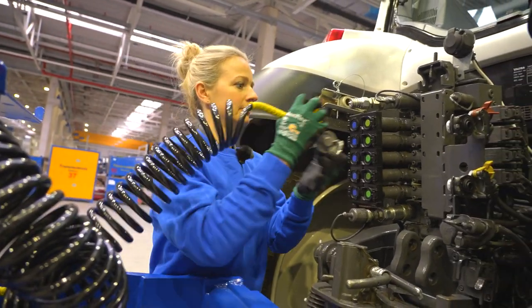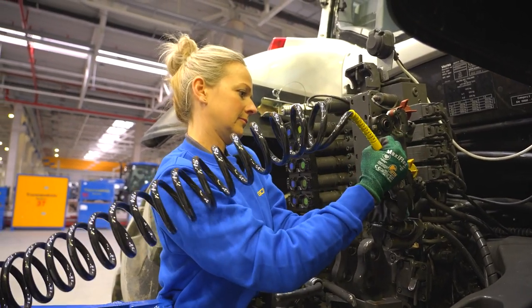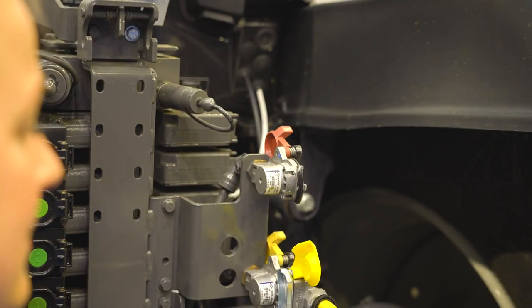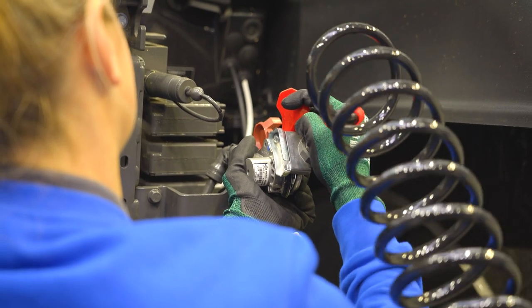The baler-wrapper combination is fitted with either a hydraulic or a compressed air brake system. When using a dual-line air brake system, the brake line (yellow) must always be connected first, followed by the supply line (red).